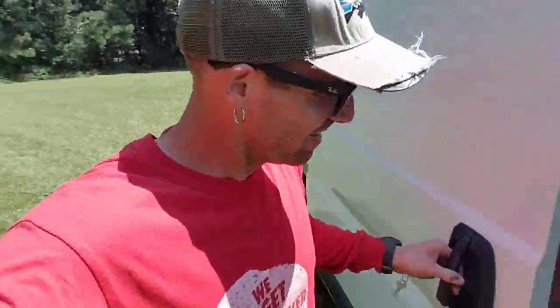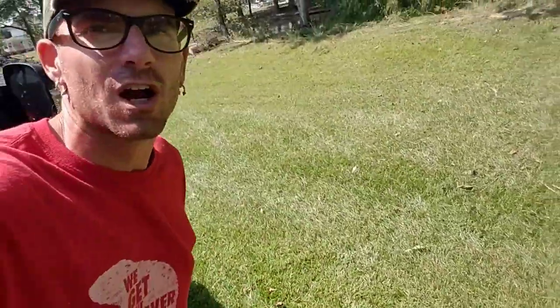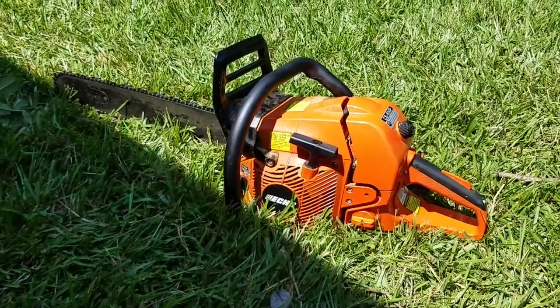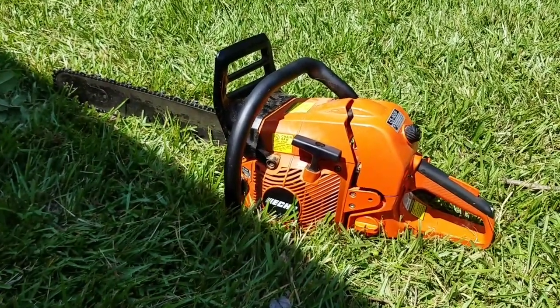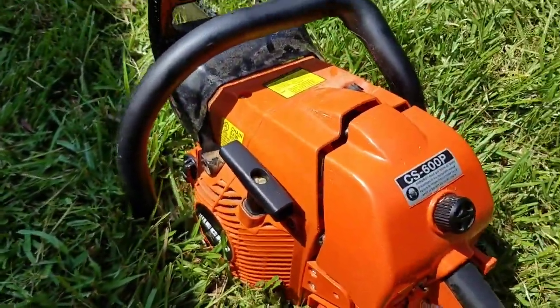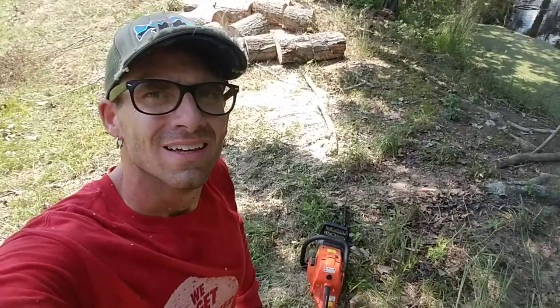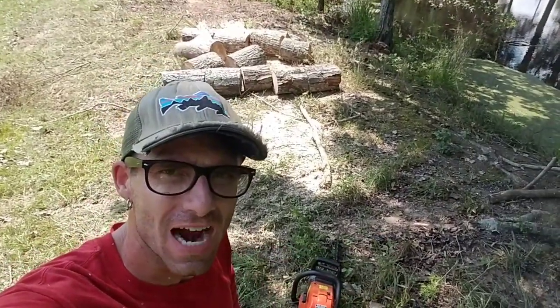Big boss man told me to go ahead and get the chainsaw ready so that whatever limbs are hanging off, I'll just knock them off real quick with this Echo chainsaw. Look at that bad boy sitting there — I'm going to start taking this thing to car shows just to let people hear it run. This is the new Echo CS-600P — this thing will go through trees like a hot knife through butter.